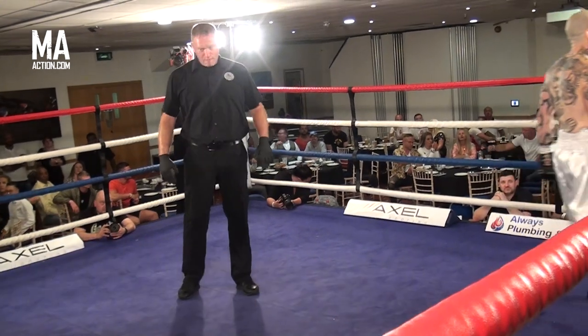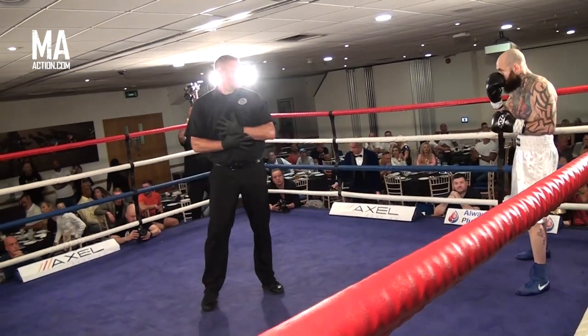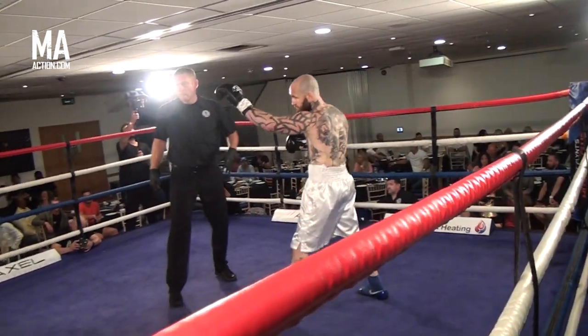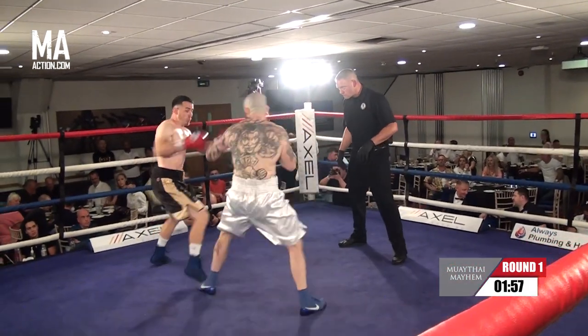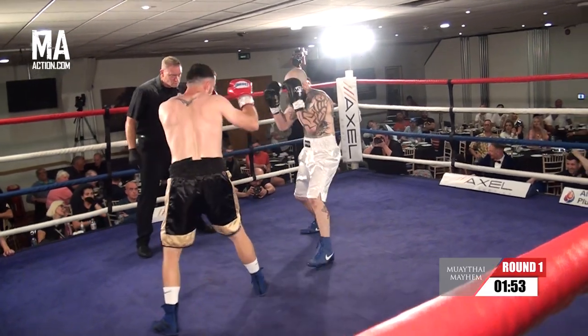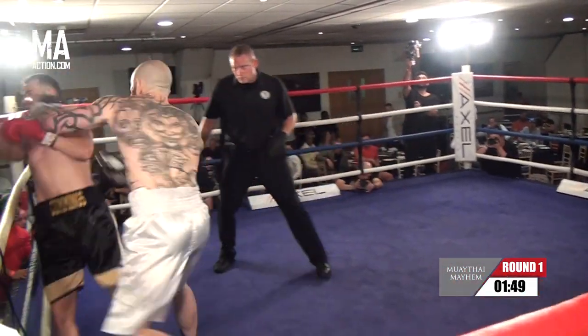Here we go, round number one, about to start. Round one. Let's go. Southpaw versus orthodox for this one, with Shane Cummins in the southpaw stance in the red gloves.